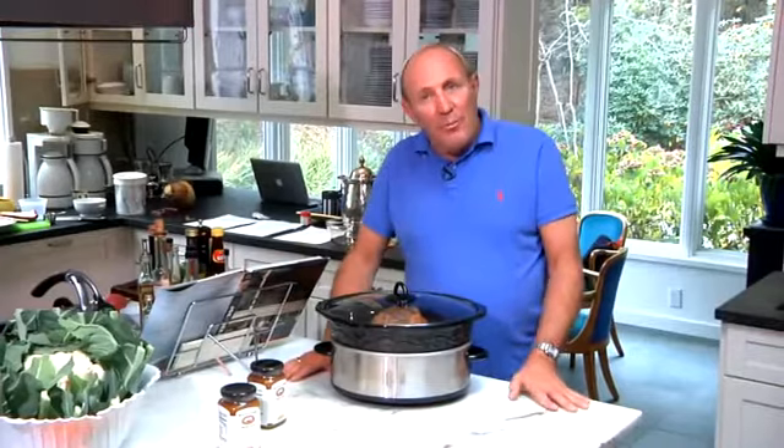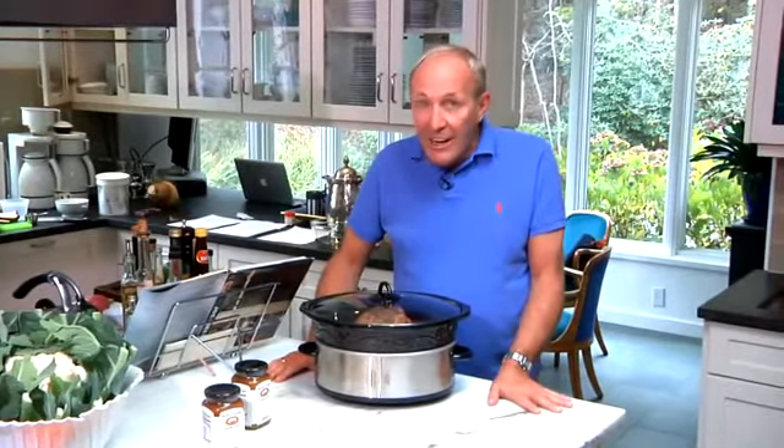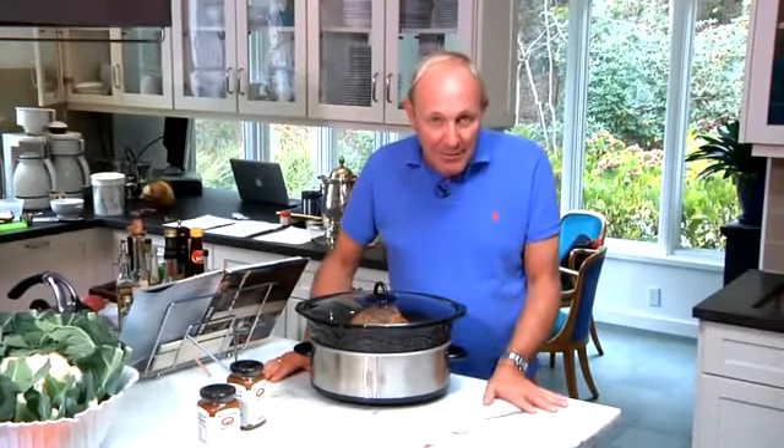I'm Monty Matthews from Monty'sham.com and I've just shown you how to make a gorgeous ham in a crock pot. And if you have one of my all-natural, nitrate-free hams, you're going to really taste something dramatically different.